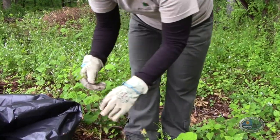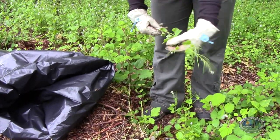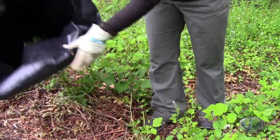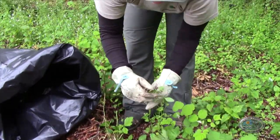You want to bag it after pulling, because you do not want to leave it on the ground — there's enough energy remaining in the plant to seed and re-sprout. So just bag it and continue on. If you pull it incorrectly and don't get the root, go back and search for it.